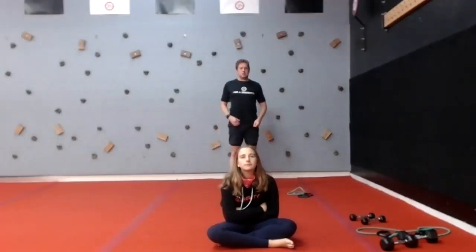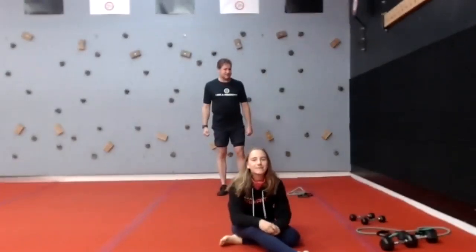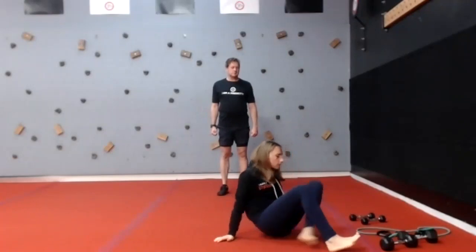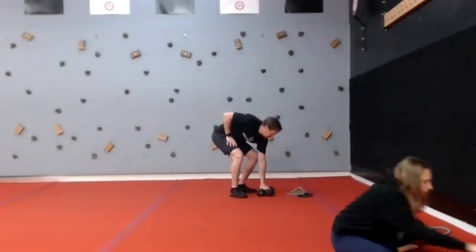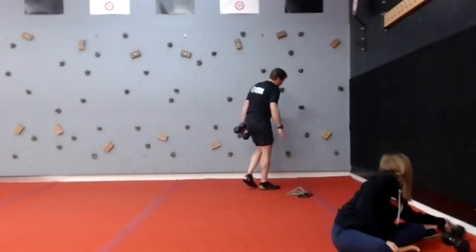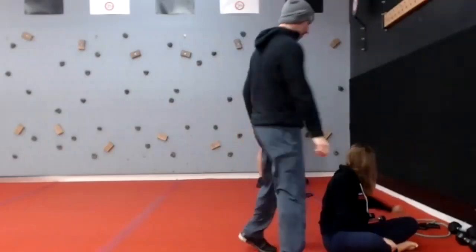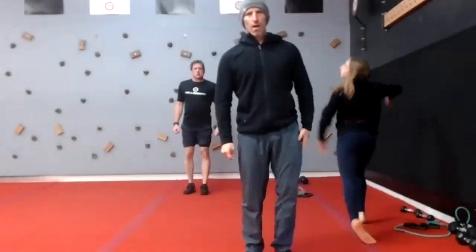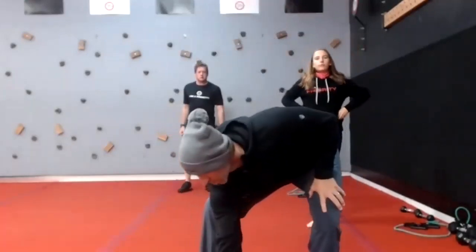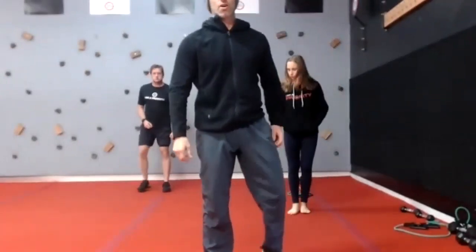All right, let's do this. Timer is on. So let's rock and roll everybody. Happy Thursday. We're going to do some standing breathing today. Today is Thursday and we're going to do a core cardio workout.